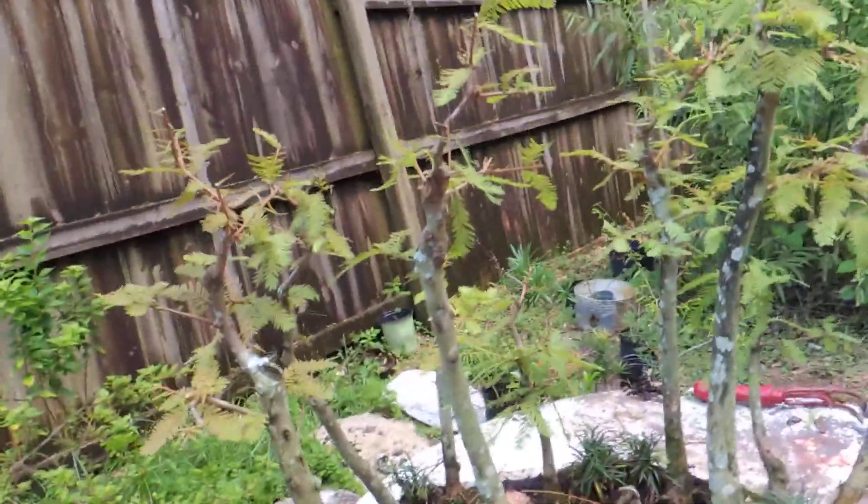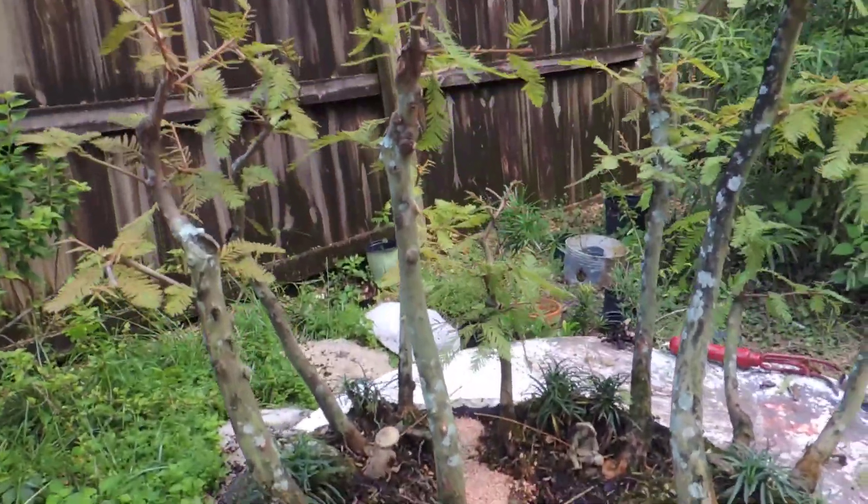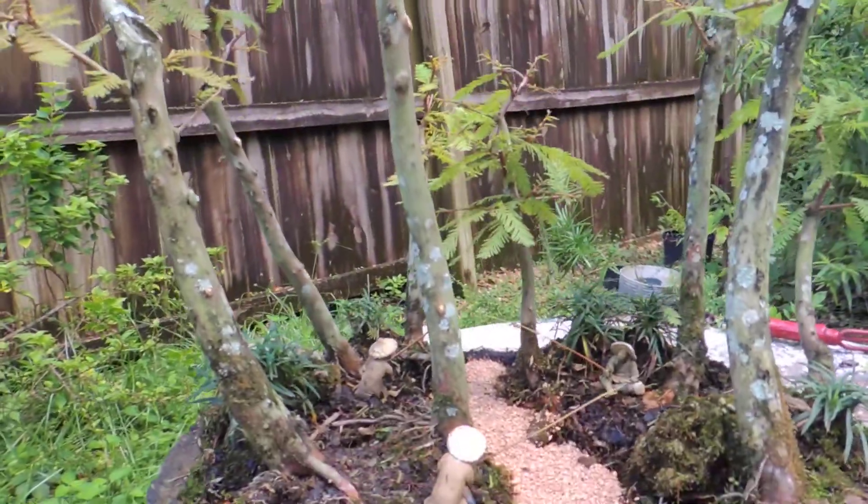Hello everyone. Myron Redding here with my little update to my bald cypress forest on a slab. I just thought I would share this with you. I just did some summer pruning on it.